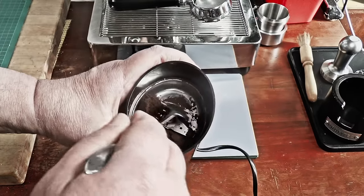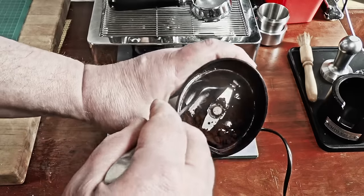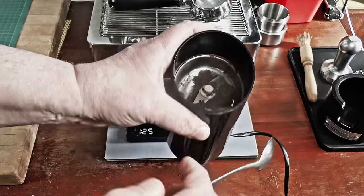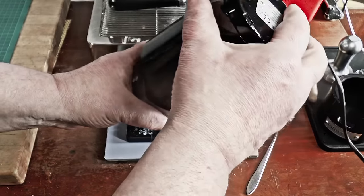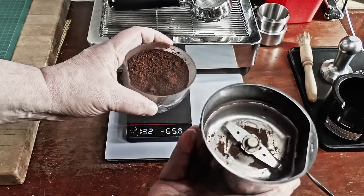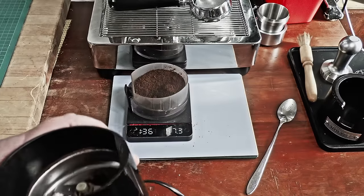So, almost any type of grinder can work. The rule of thumb is simple: if your coffee tastes good and your shots are mechanically sound, you don't need to worry. Lighten up, relax, and enjoy. If it tastes good, it is good.